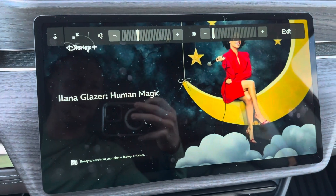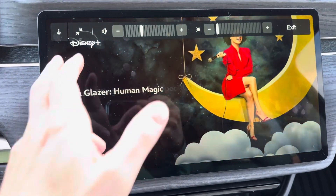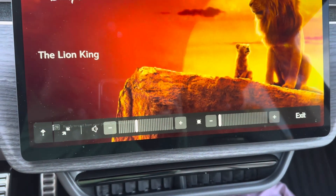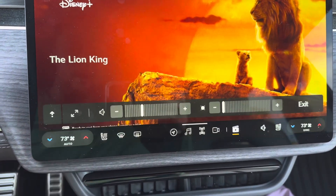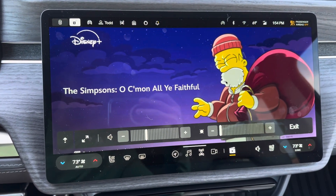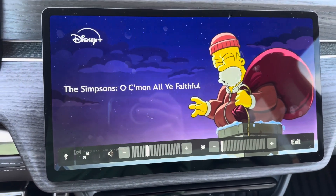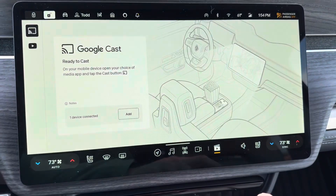You have some controls up here for volume and screen brightness. You can flip the controls to the other side of the screen if you prefer them on the bottom. You can show the other vehicle accessory buttons, or you can maximize the screen, and then you can lastly exit the Chromecast mode.